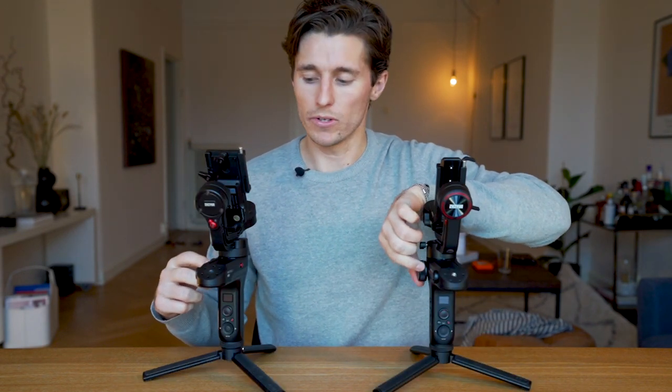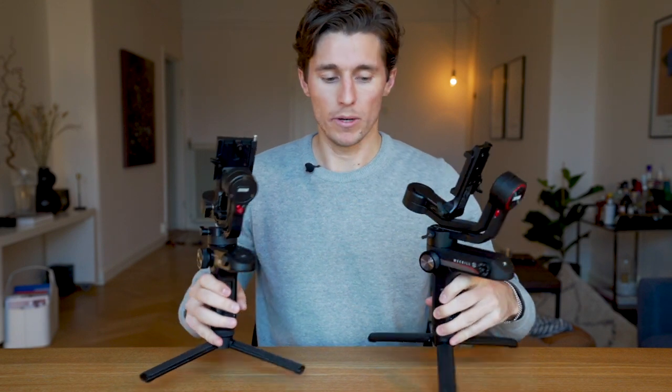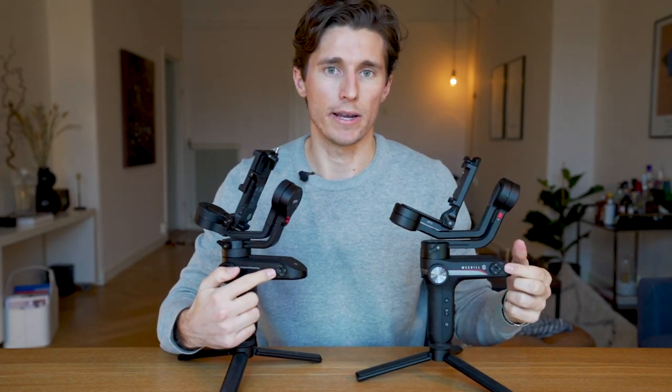Both gimbals have follow focus control wheels, and they both offer a place to mount accessories such as microphones.